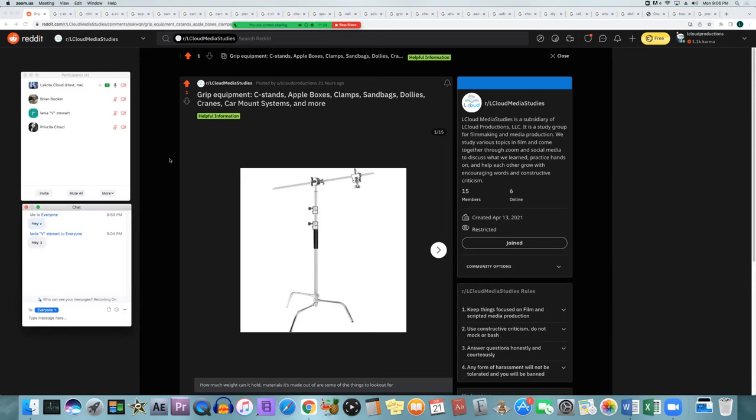The first grip item is the C-stand. There are two types: the turtle base stand, which allows you to remove the risers, leaving just the base with three legs. Then you have the middle pole that rises — you untwist it, raise it, and twist to lock. That's the riser area. On top you have the extension arm going through the grip head. All of that together is a complete C-stand.